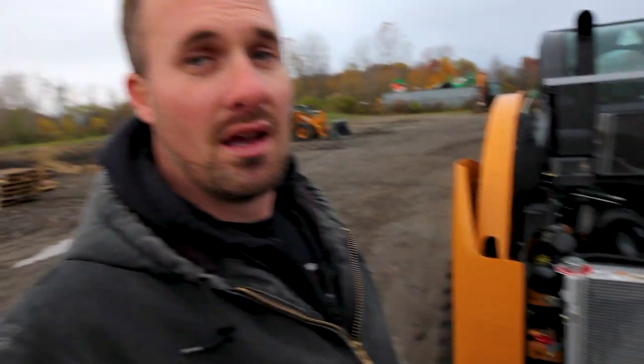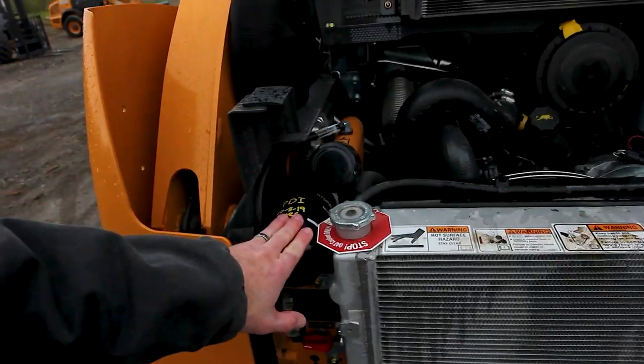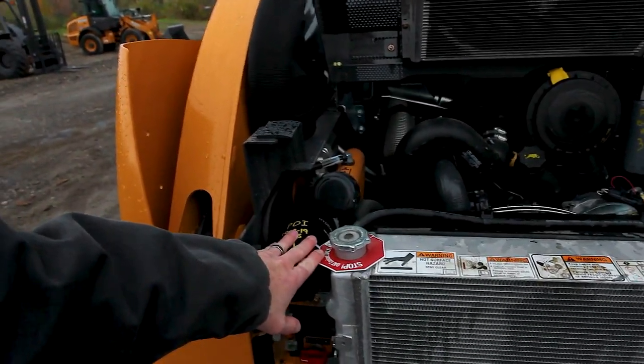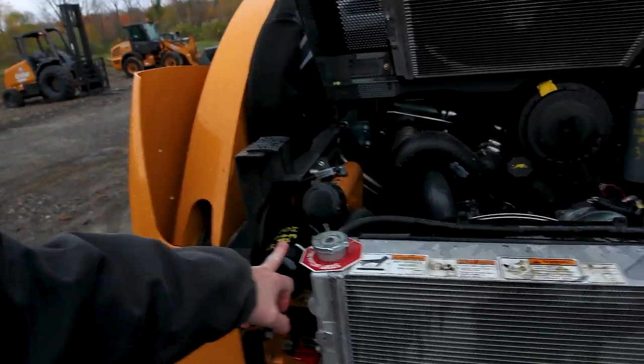This is your master disconnect. What that does is take the batteries and completely disconnect them from the machine so the machine will do nothing. When you get into it and think it's got a dead battery, check the disconnect. That disconnect can be anywhere on the machine. You're not necessarily going to need to know your filters if you're working for a big company that does their own service, but as an owner-operator, absolutely know where your hydraulic oil filter and fuel filter are.